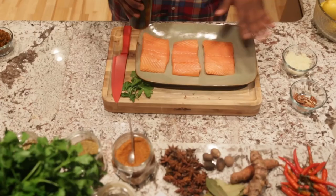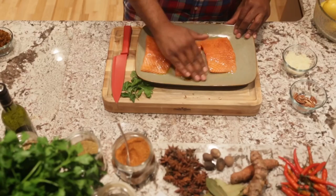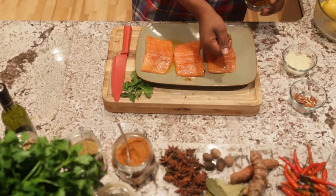This is the finished product right here. We take our salmon, we add some olive oil to the salmon, just a little bit. I like it spicy, so I just add a little bit of our Cajun spice to the salmon, and you just kind of bring all those spices on the salmon. You allow them to release the flavor. That's where your flavor is coming from.